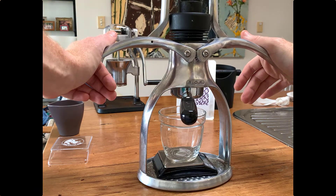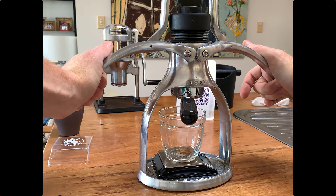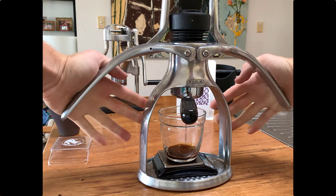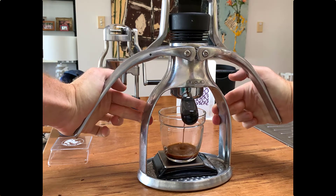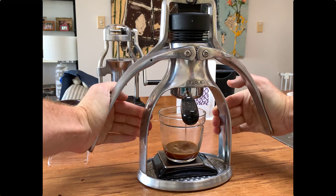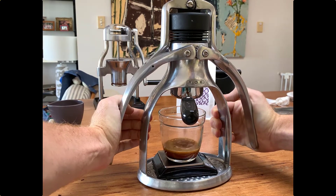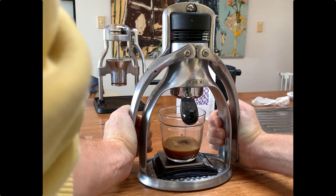Now I just push down, giving an even force on both sides. You'll see that after a while the coffee will start to pour through — and there it is, the money shot. You can see it coming through in a very consistent fashion. You do have to give it a fair amount of pressure for that coffee to come through — you're not just pushing a button, you've got to actually work for it.